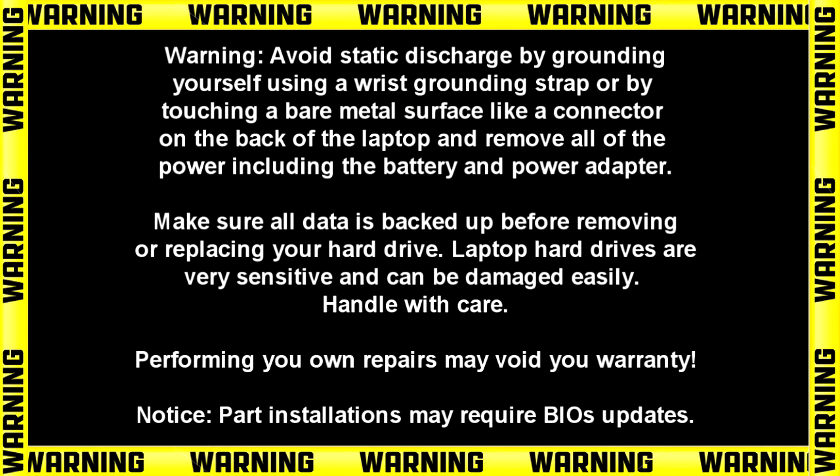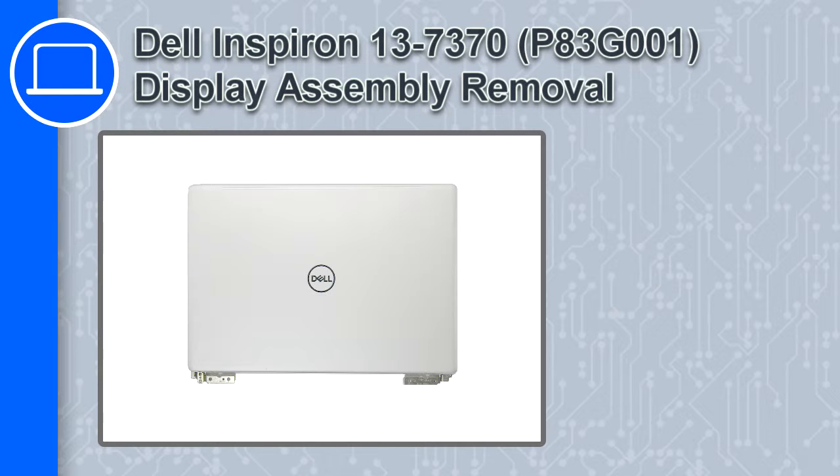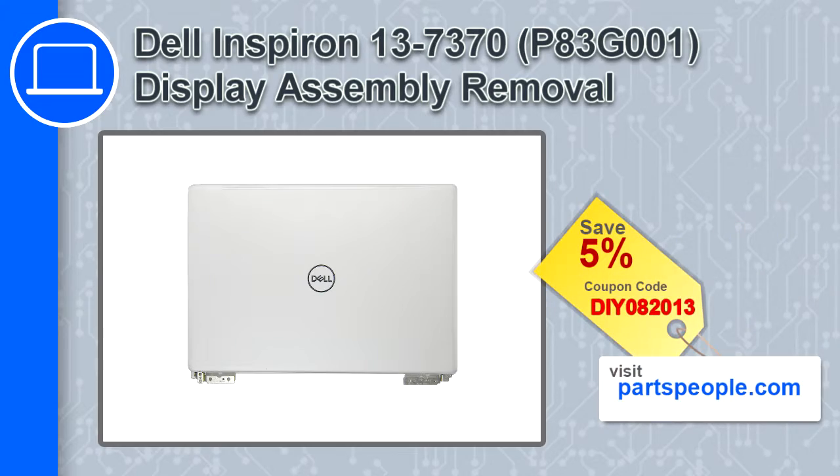Hey, how's it going? This is Ricardo and in this video I'll show you how to remove the display assembly from a Dell Inspiron 13 version 7370. If you're looking for parts for this laptop, go to our website and use this coupon for a 5% off discount.